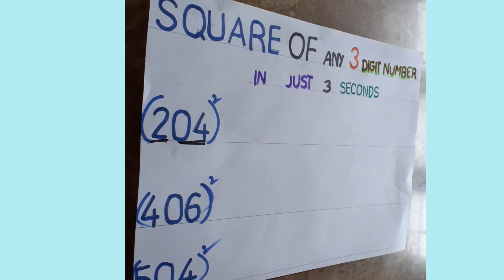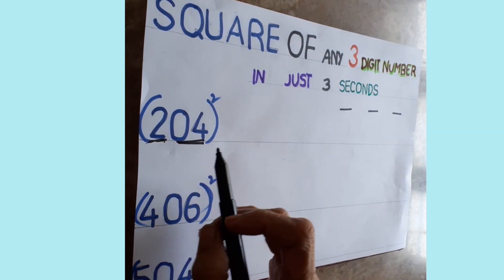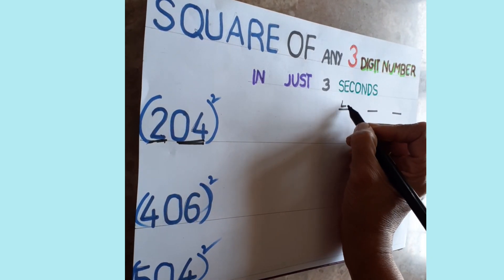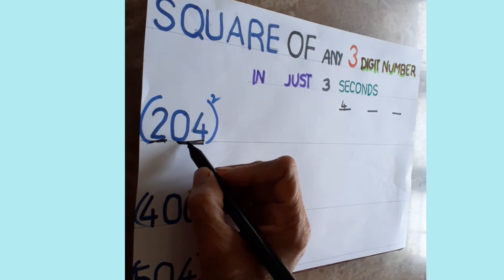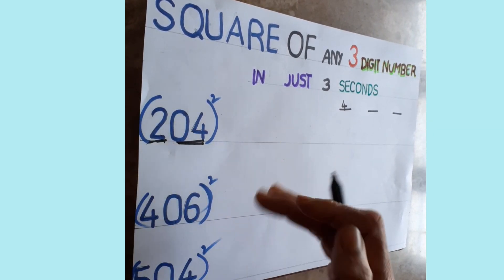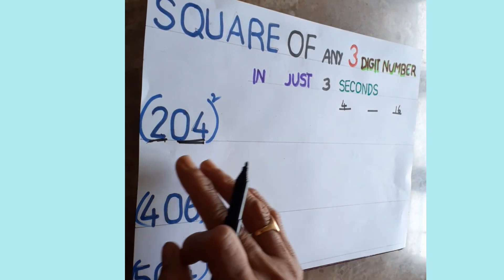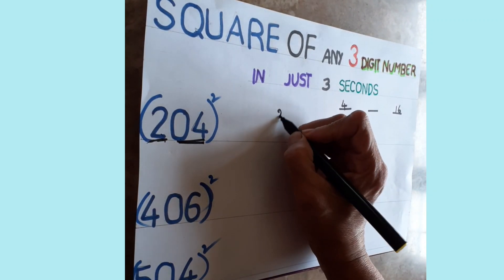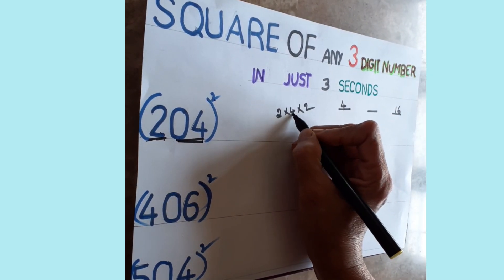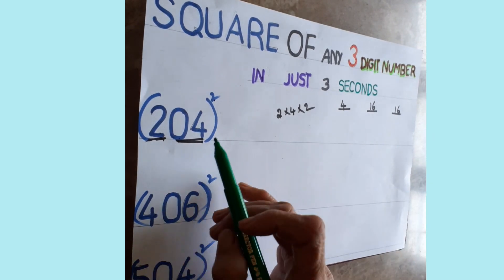Draw three lines. First, take the first digit and square it — two twos are four, so write four. Then take the last two digits together: if it's zero-four, the zero has no value, so four squared is sixteen — write sixteen here. Second step: multiply the first digit and the last two digits together, then multiply by two. Two into four is eight, eight twos are sixteen — write sixteen here.